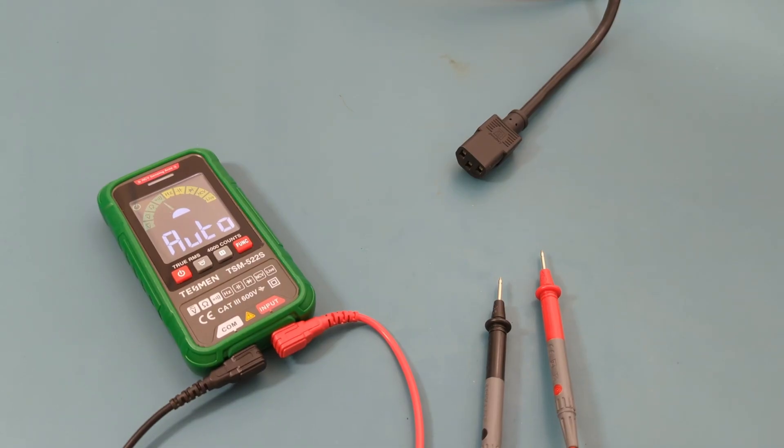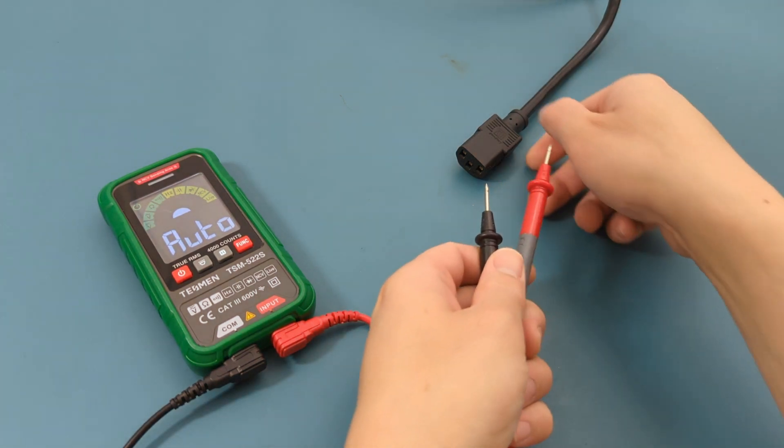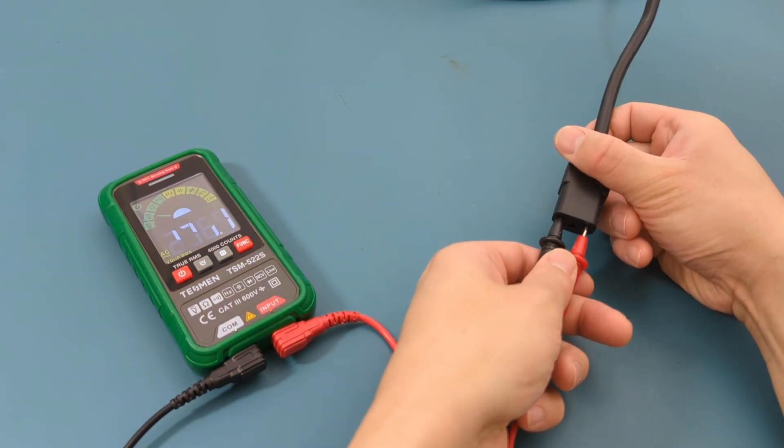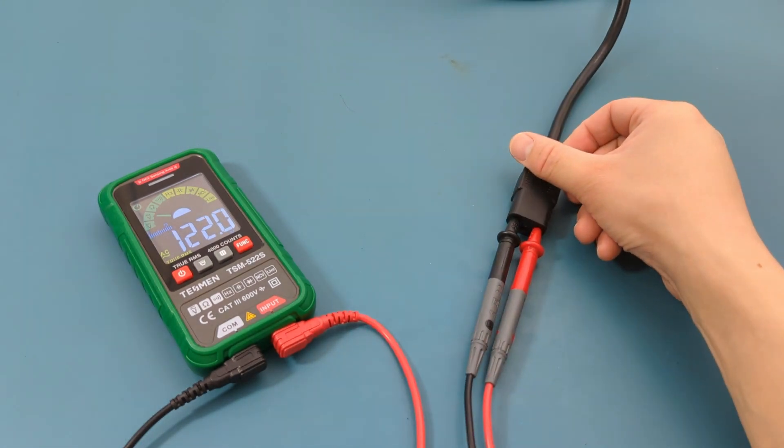Let's check the voltage of this power cord that's connected to a wall outlet. Insert the probe leads into the slots of the power cord. The reading shows 122 volts.